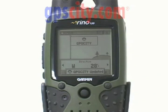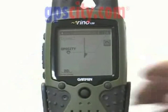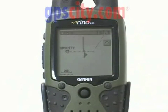You can see it says GPS City updated. I'll now go to the map page and see the new location of that other GPS City radio.